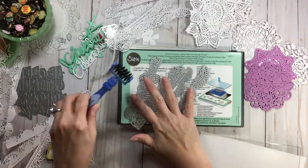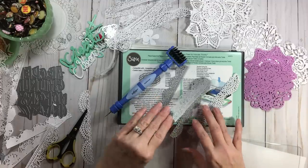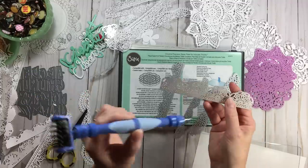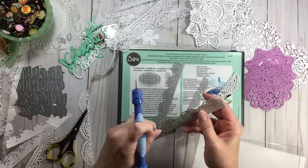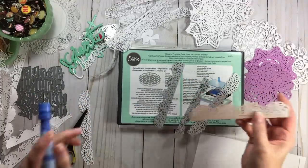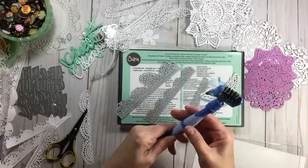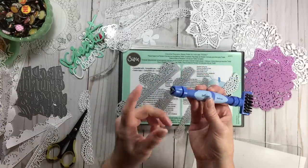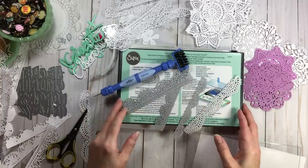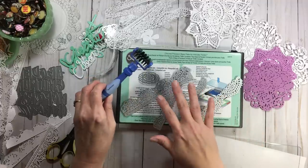Also, if you have a die that's giving you fits even if it's not intricate, try the fabric softener sheet hack — it may work for you. The Spellbinders two-in-one is definitely worth getting for intricate dies — it's so much easier than using a thumbtack or push pin. I asked for one in my stocking one year, that's how I got mine. It comes with a pokey tool and the brush. The Chrome Precision Baseplate gets two thumbs up.